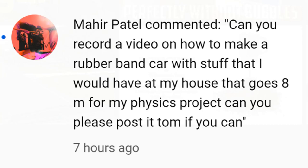Hi guys, got a request here from Mahir Patel. Can you record a video on how to make a rubber band car with stuff that I would find in my house? That goes 8 metres for my physics project. Can you please post it, Tom? I assume that means tomorrow, if you can.